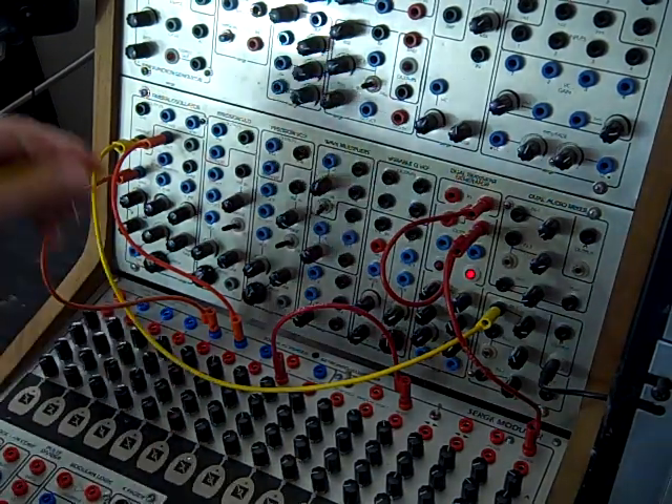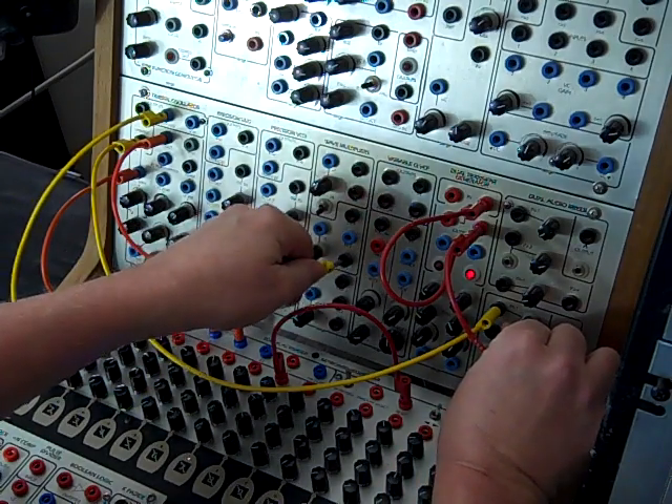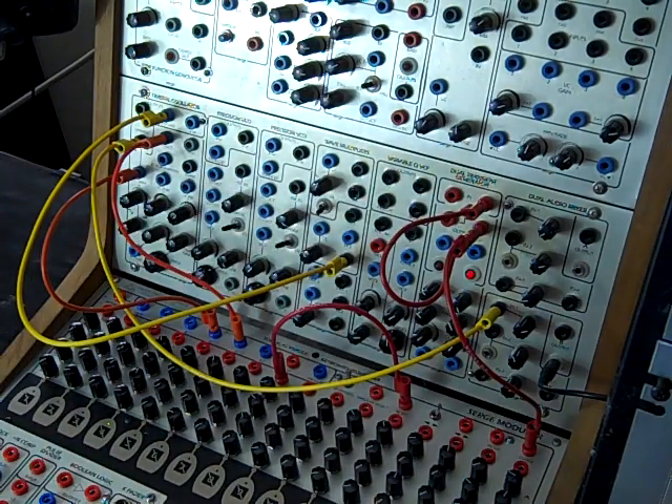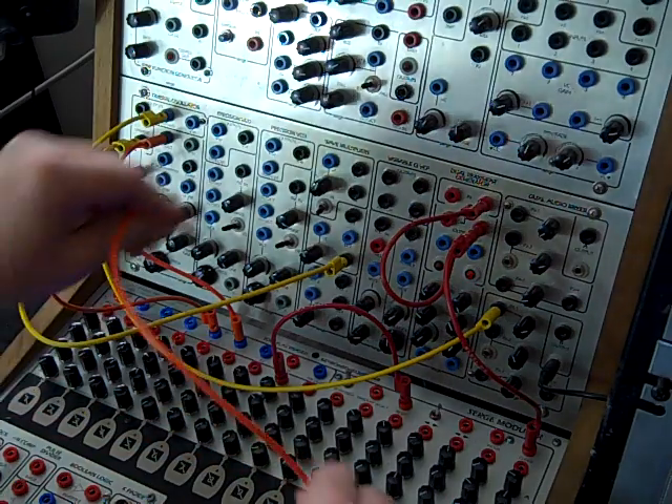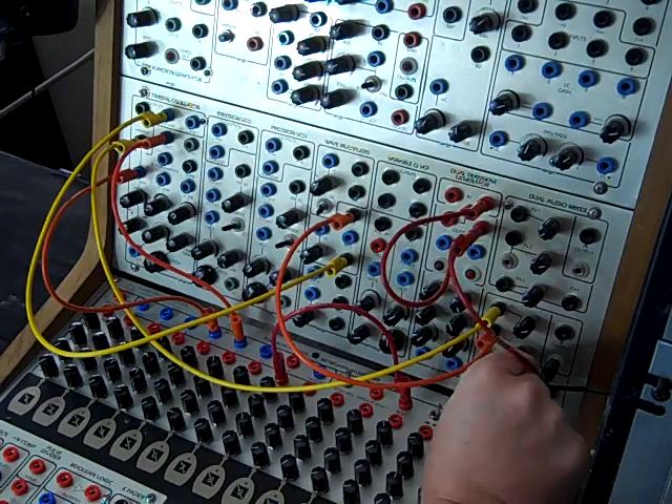Now we can take the triangle wave out of that same oscillator and go into the end of the middle section of the wave multipliers, and take that out to another mixer.